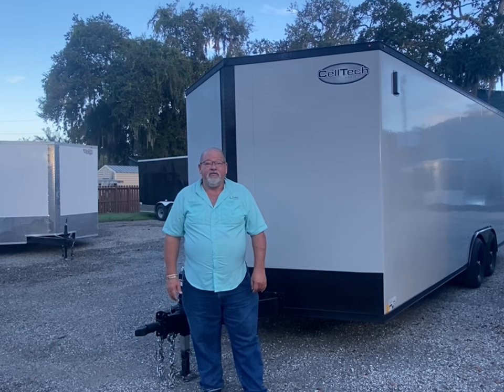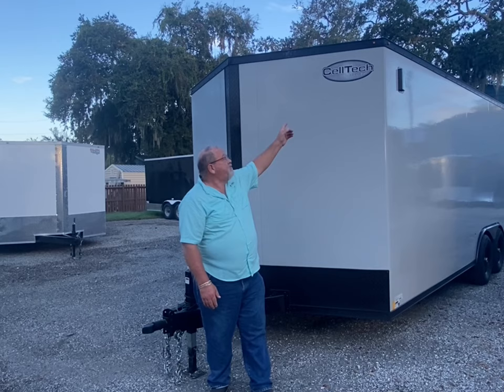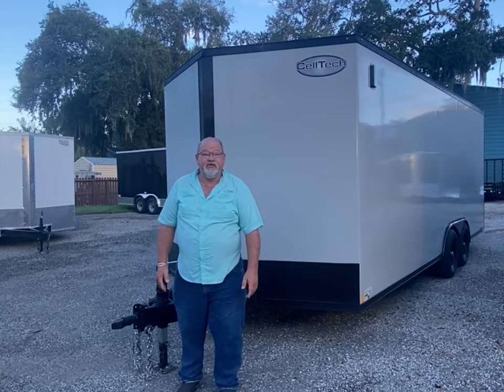Good morning. This is Robin with Best Price Trailers. I'm here today on our lot in Holly Hill, Florida to introduce the new Celltech trailer that we purchased at the NATDA show in Nashville. Let me show you around this trailer.